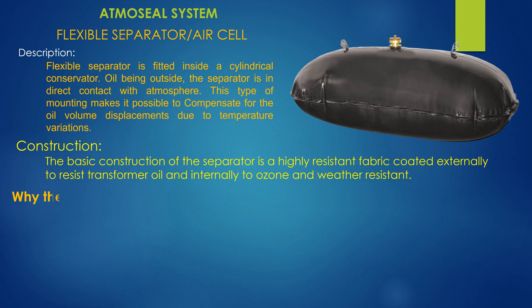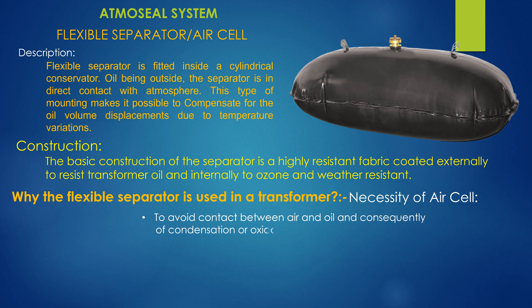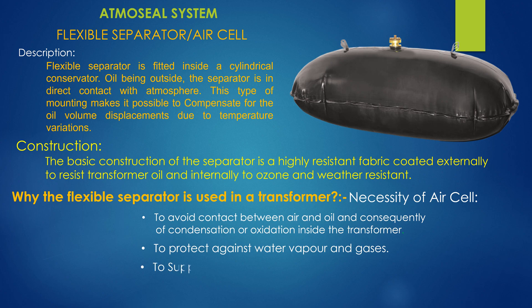Why is the flexible separator used in a transformer? The necessity of the air cell is to avoid contact between air and oil, and consequently prevent condensation and oxidation inside the transformer. It also protects against water vapor and gases, suppresses gas bubble formation in oil, and compensates for large volume changes.